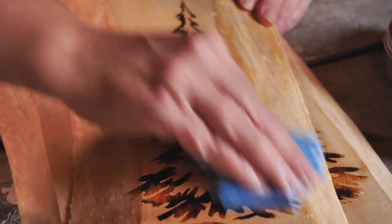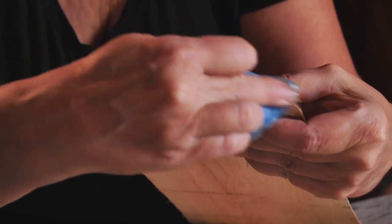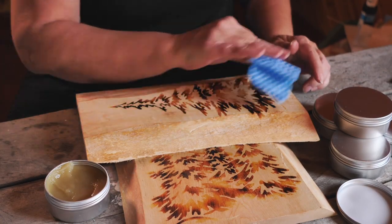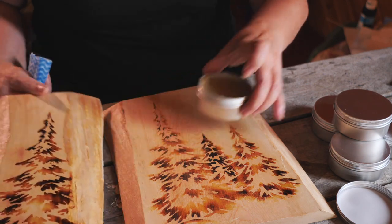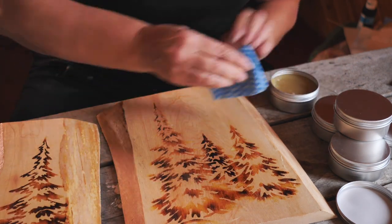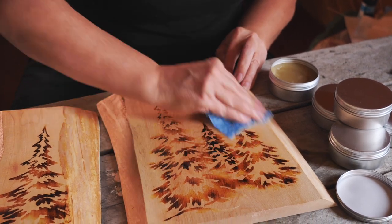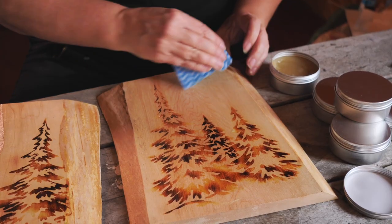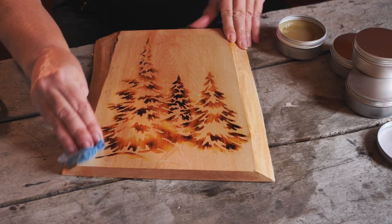And then the alternatives — linseed oil, shellac, there's a bunch of different ones. Shellac darkens the board and it looks dirty — I don't like that. It takes 30 to 45 days to cure. No, no, my friends. I want to add the board butter and move on.